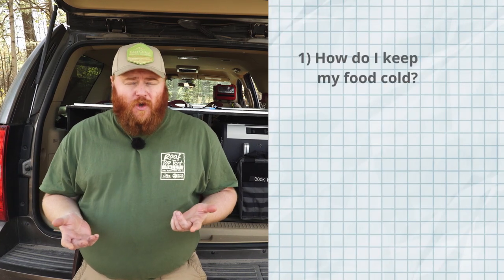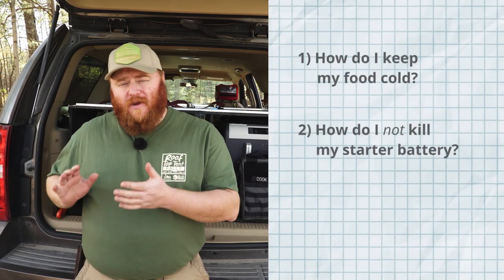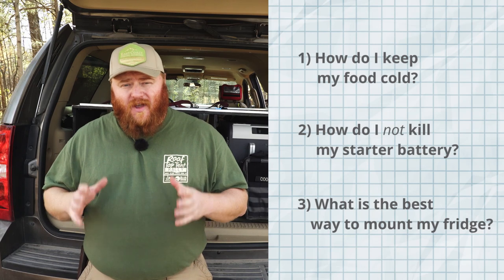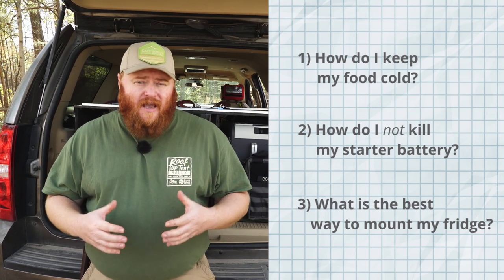What's going on everybody, this is Dean with Blue Ridge Overland Gear. Today I'm going to give you three tips for installing a 12-volt fridge into your vehicle. There are three common things people worry about: how to keep food cold, how to keep the fridge running without killing the starter battery, and how to keep the fridge safe and secure in the back of the vehicle.